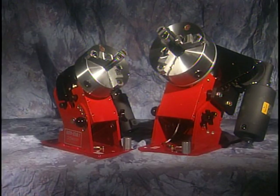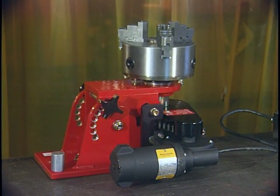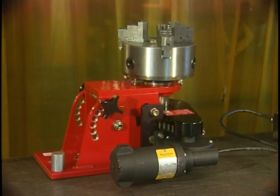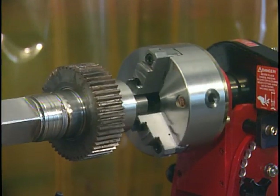The Rotostar comes in two models, the Rotostar 1 and the Rotostar 3. The Rotostar 1 comes standard with a 6-inch chuck, variable speed controller, on-off foot pedal, and the ability to be positioned either horizontally or vertically. The Rotostar 1 operates from 0 to 15 RPMs.